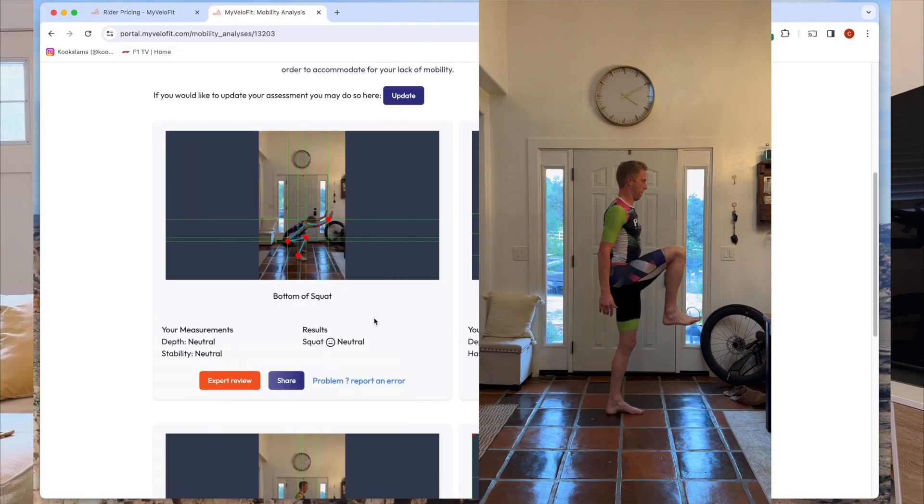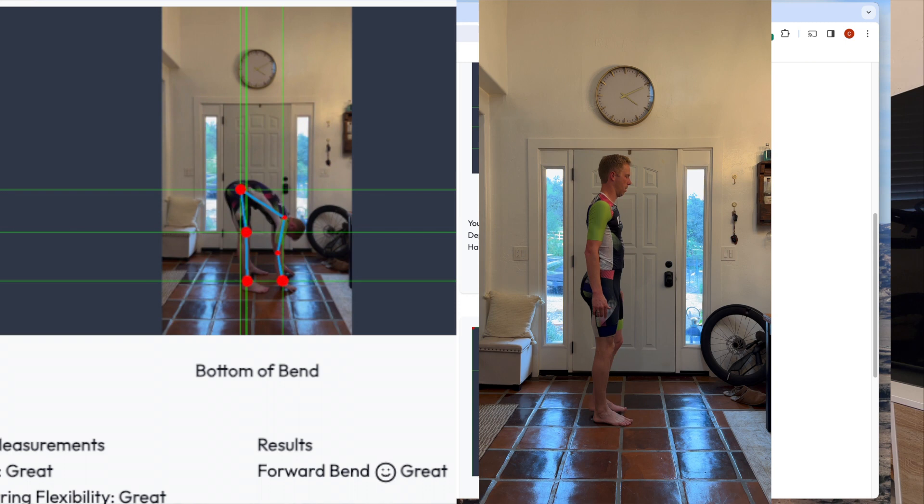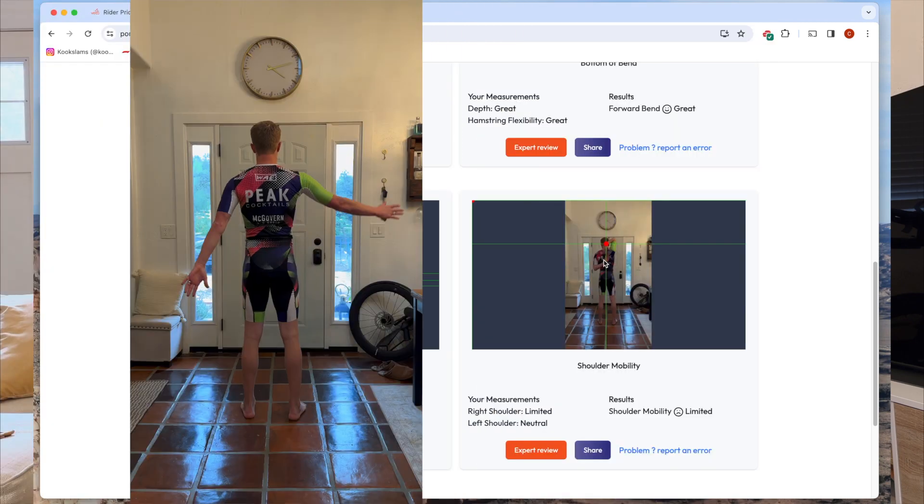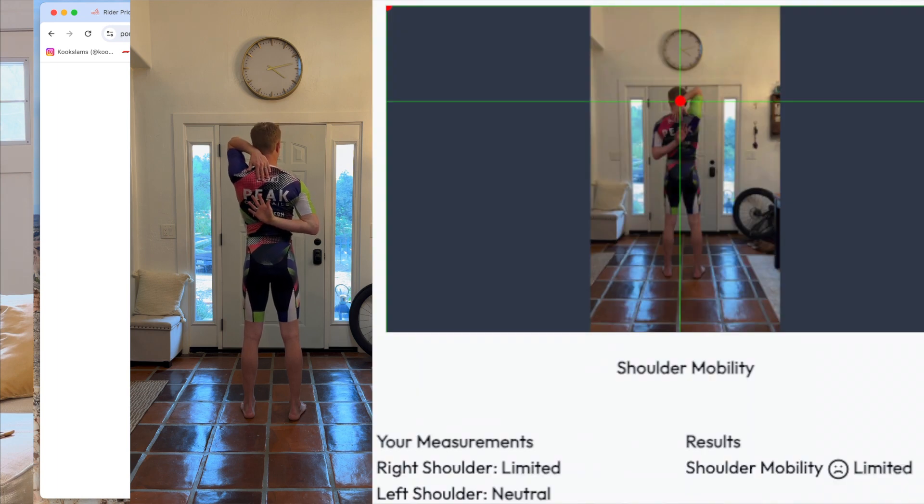The mobility assessment has you do a squat, a knee lift, a leg extension, and a shoulder mobility test. The shoulder one was really interesting for me — I broke my collarbone 15 years ago, had surgery, and I know I have limited range of motion in that shoulder. The AI actually picked up that my right shoulder is limited, which was immediately telling. It's actually picking up on real limitations, which gave me confidence that this might be pretty decent software.